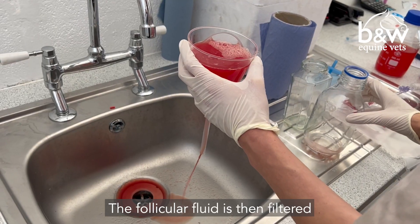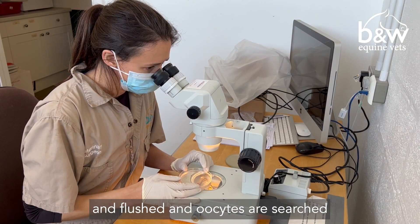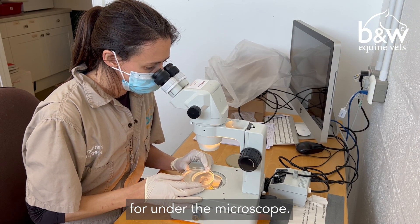The follicular fluid is then filtered and flushed and oocytes are searched for under the microscope.